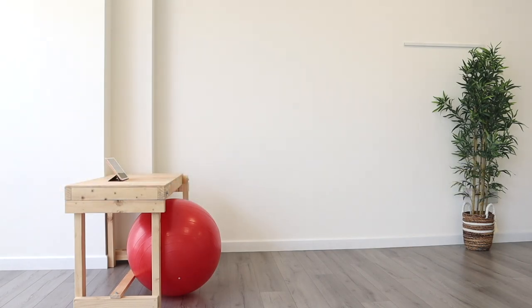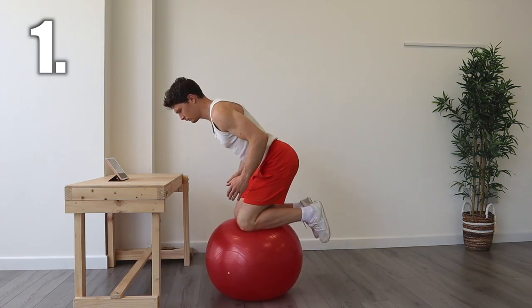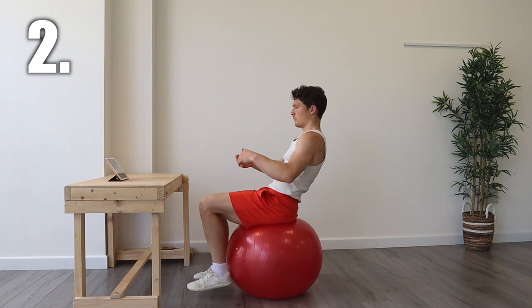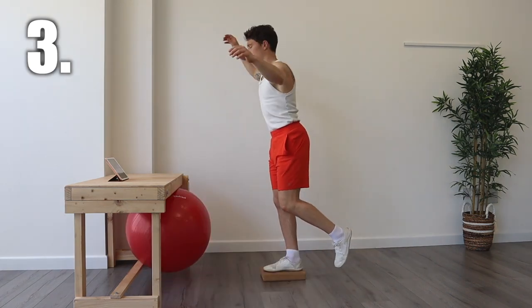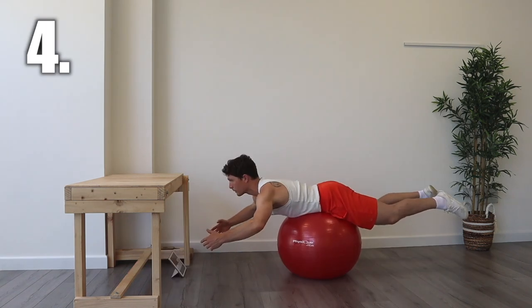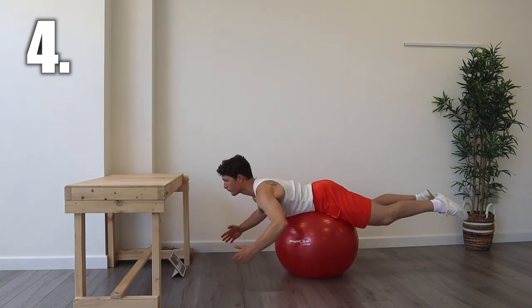Module one, week one looks like this: kneeling for the glutes and hamstrings, sitting for the transverse abdominus, single-legged eyes-closed balance for the feet, ankles and hips, lying on our bellies to strengthen our spine and neck, and planks for shoulder stability.